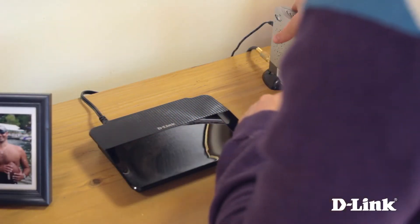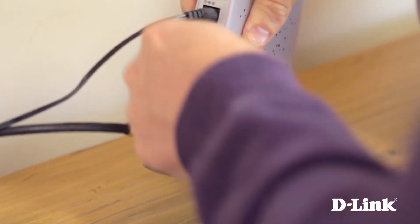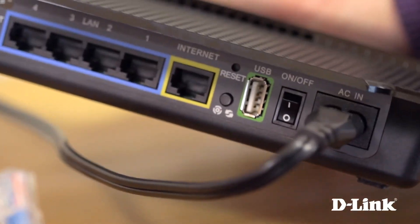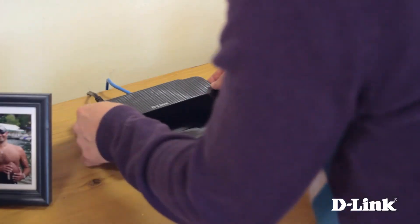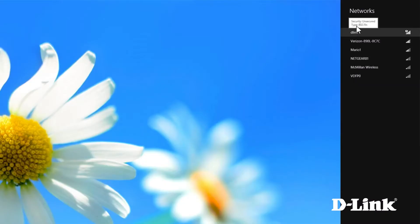Now untie the ethernet cable and connect it to the ethernet port on the back of the modem, then connect the other end to the yellow internet port on the back of the router. And that's it — head over to your computer, connect to the D-Link wireless network, and you're connected.